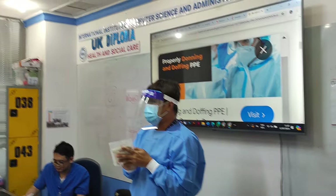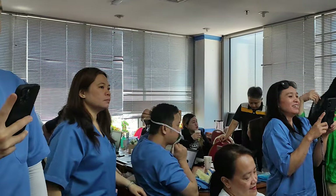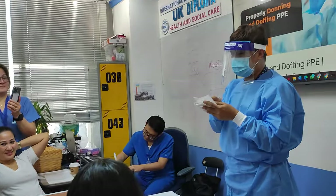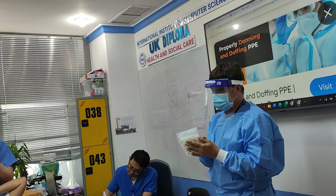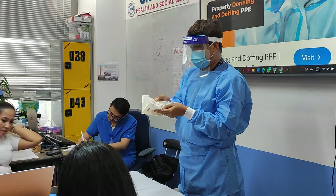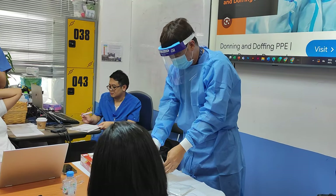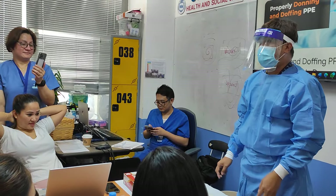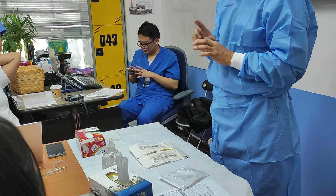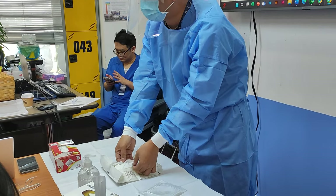Because if the package is open, it cannot be used since it is already contaminated. So if you are sure that this is not contaminated and properly sealed, you must check the expiration date. The expiration date is 10/14/2025. Open it properly. There is a marking indicating which is the right and which is the left glove. How to open it properly — avoid touching the gloves. Because once you touch the gloves, it means it is contaminated. Open it by the folds.